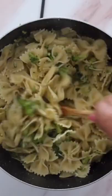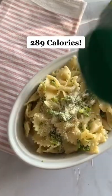A super simple, healthy pasta dish in under 15 minutes. And it's only 289 calories per serving. Follow for more!